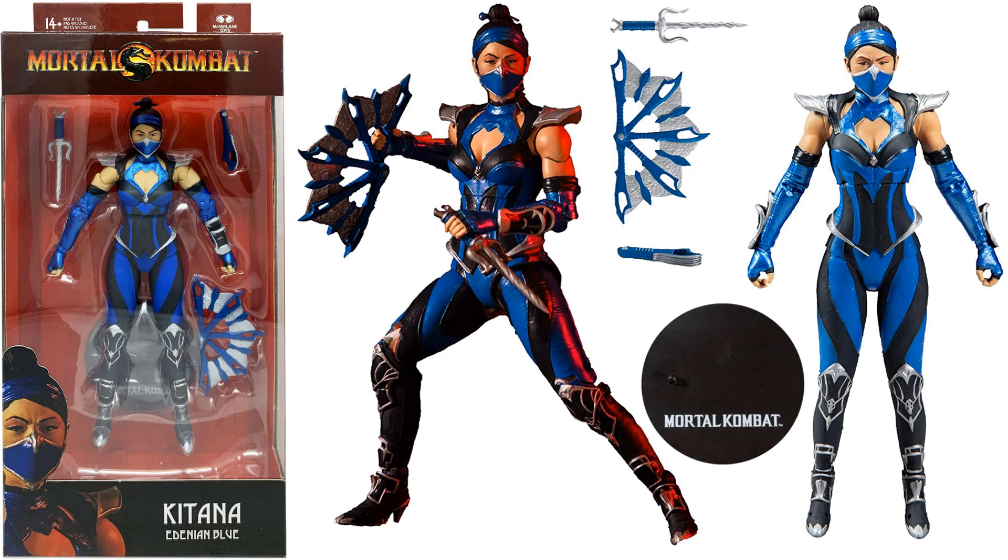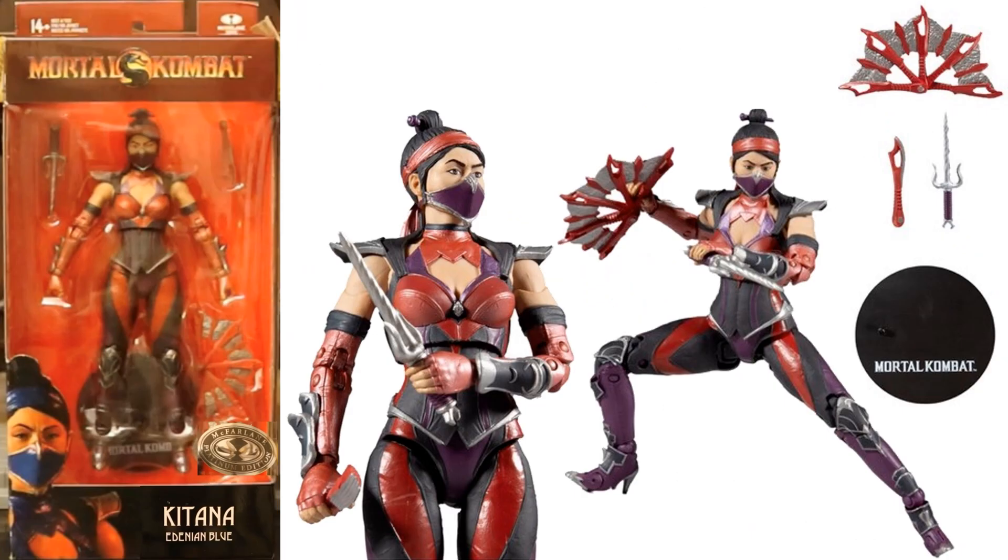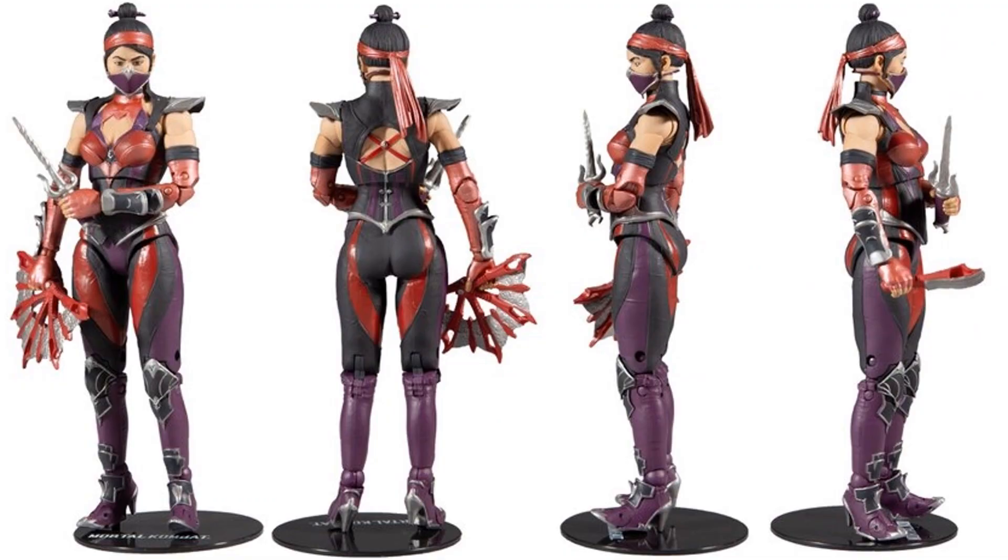And then Kitana — there she is again, front and backside. And here is Kitana in her red skin variant — front, backside, all that good stuff.